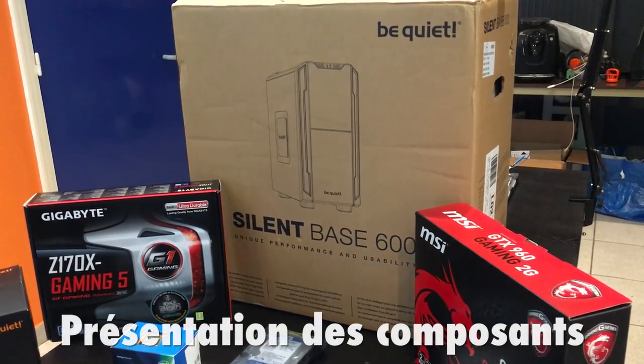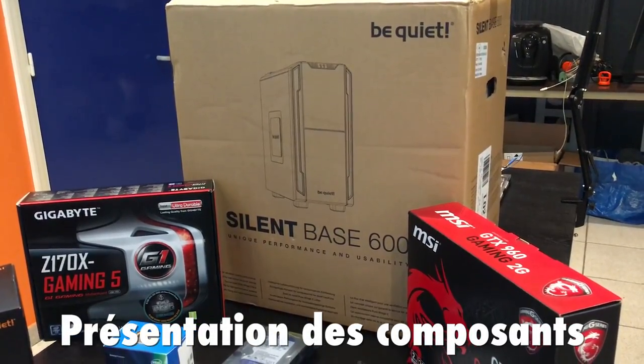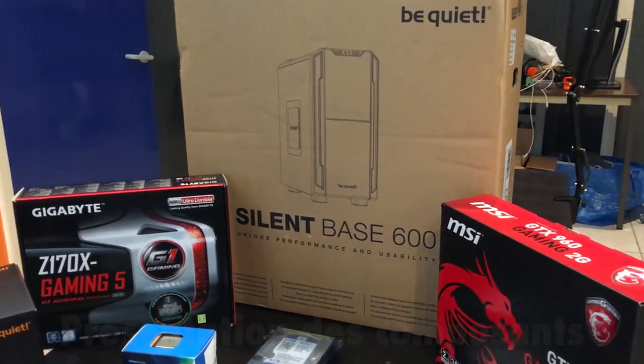We're going to make our hackintosh. Mais avant cela, on va faire le tour des composants, à commencer par le boîtier.